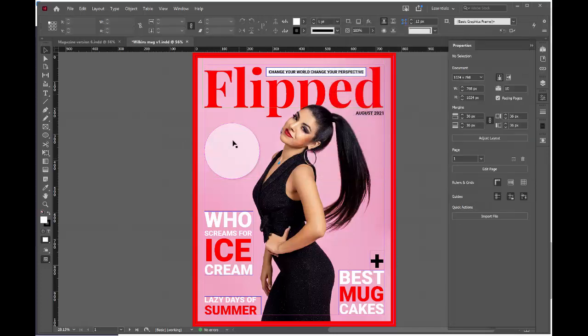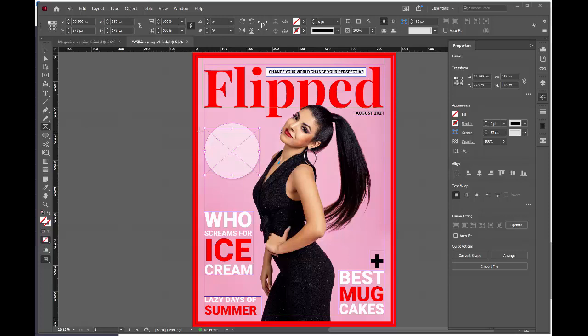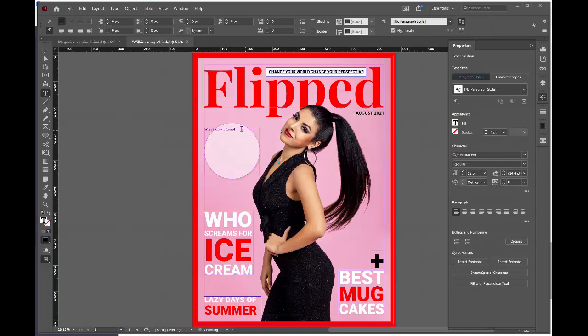I now want to add some text onto my puff. I'll go to the rectangular frame tool and draw a rectangle over the top of my puff. My puff will say 'Win a holiday to Iceland'. Press T for the text tool. Once you've finished typing, select the text, change the font to your desired font, change the font size, and change how your sentence is arranged. I'm going to align it to the center, select words or lines individually to resize them, and make sure I have caps.